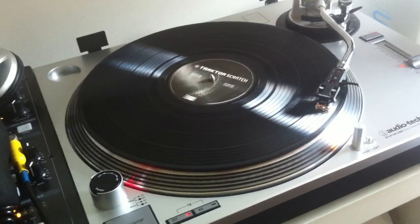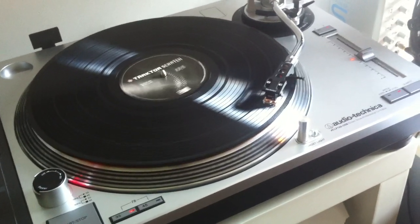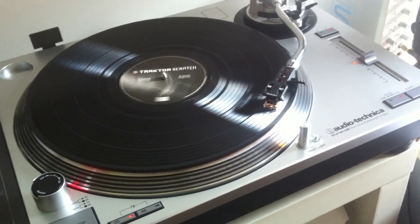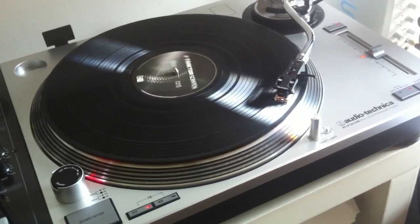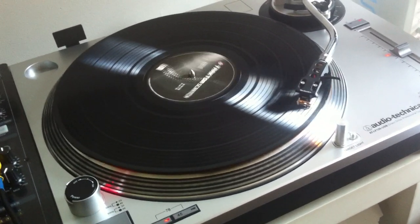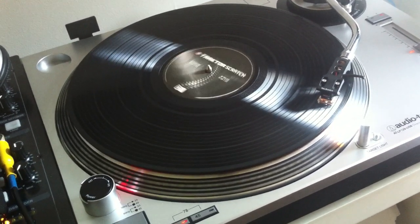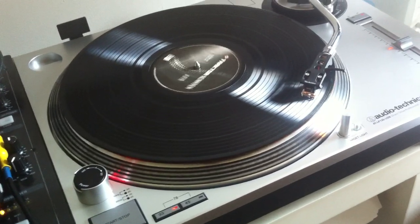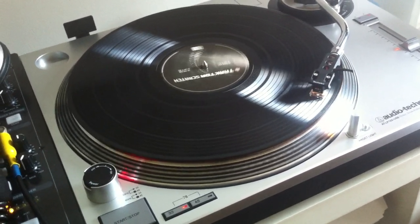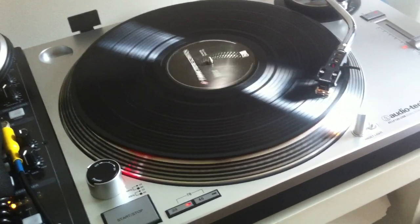I'm kind of in disbelief, and the cost is ridiculous. The only reason I entertained buying them was that I may be moving overseas and I needed 240 volts — and this one is switchable from 110 to 240. It has built-in USB so you can rip your vinyl, and it also has a built-in preamp, which is incredible. It's kind of what the 1200s should have evolved into.